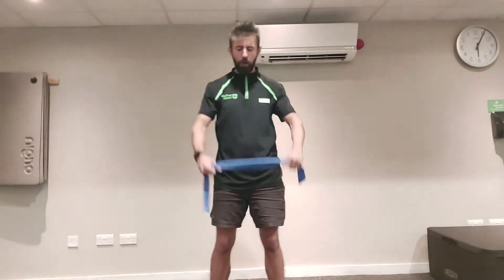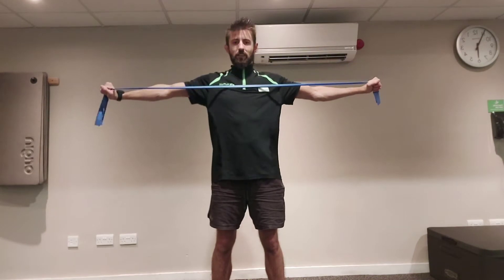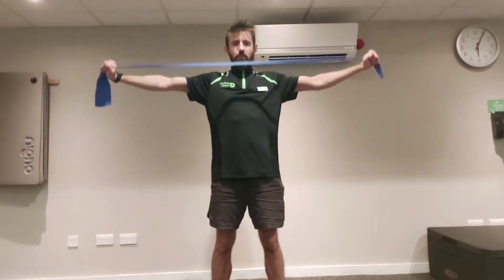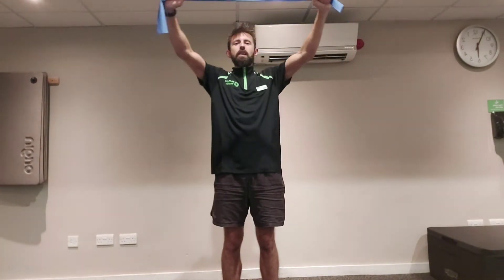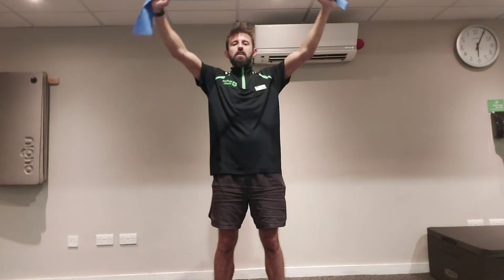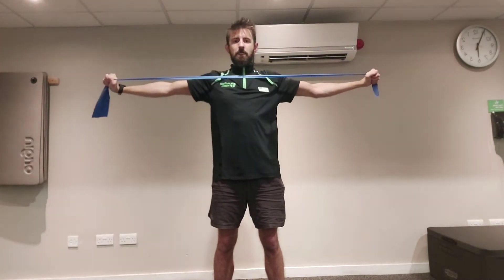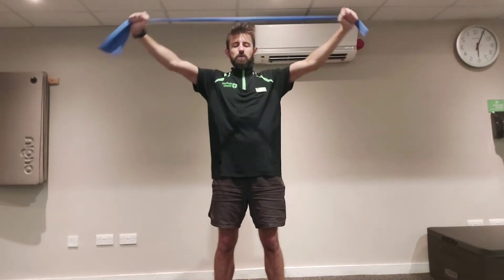We're going to go back one more time for both exercises — the pull apart first. We're just going to do two rounds on each exercise today. If in your own time you want to increase that to three, you're more than welcome. You can also repeat this workout multiple times in a week — it's really good to try and add it in at least two or three times a week. Use it as a wake-up routine or an evening routine, just to help with your posture and activate those muscles.